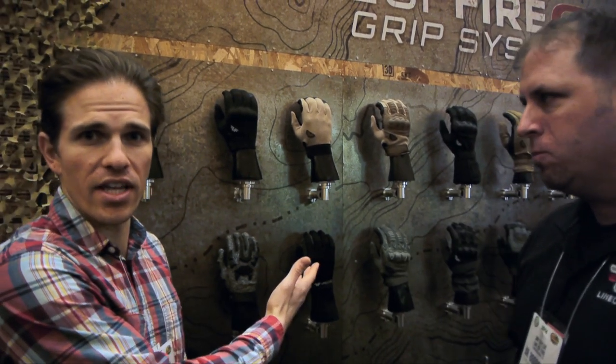Eddie and Zotto, Precision Gun Reviews. We're here at SHOT Show 2014 with Line of Fire Grip Systems. It's me and Jimmy Taylor from Line of Fire. We're going to be talking about the line of gloves that they have for all your tactical shooting needs.